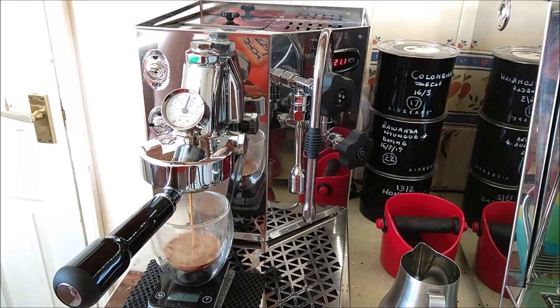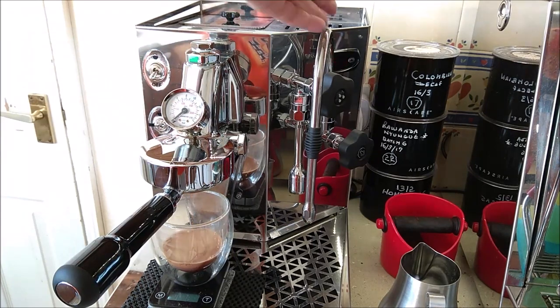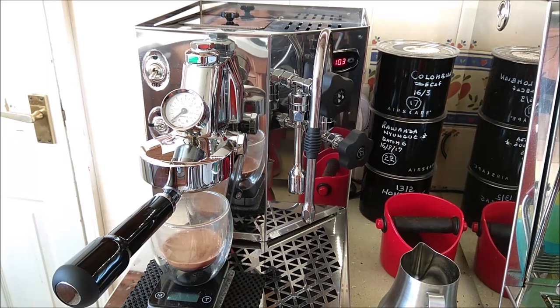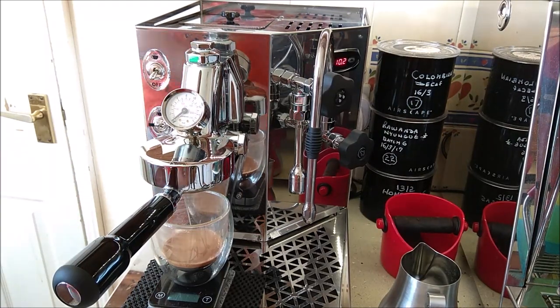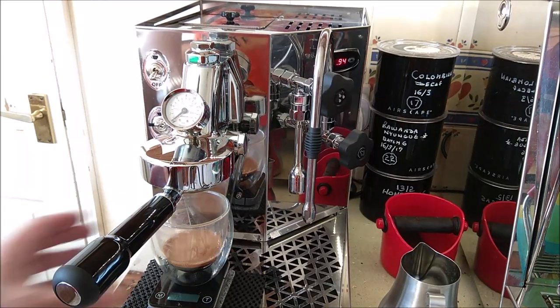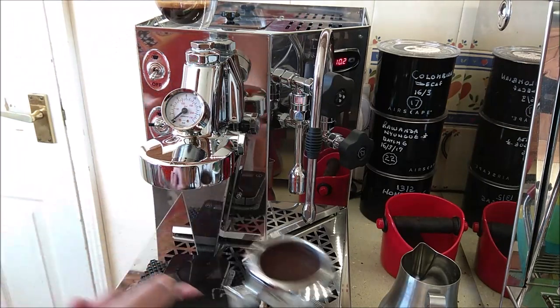I'll wait until I've got about 36 grams of espresso, then add hot water to make it into an americano. There it is — 36 grams at 28 seconds. I could tighten the grind a bit if I wanted a slightly longer extraction, but I find that works well for this coffee. And really, that's it — it's very simple to use.